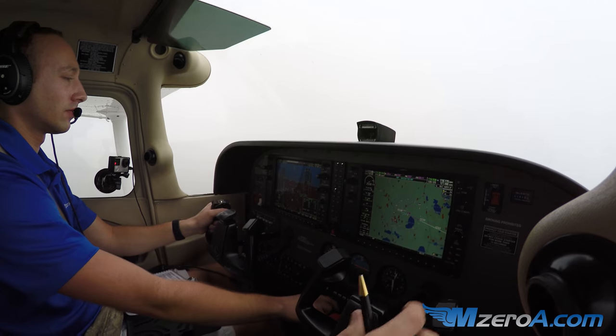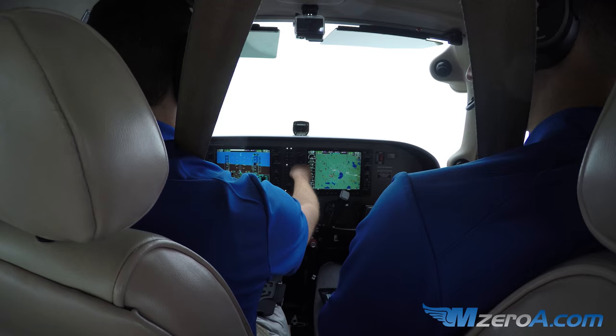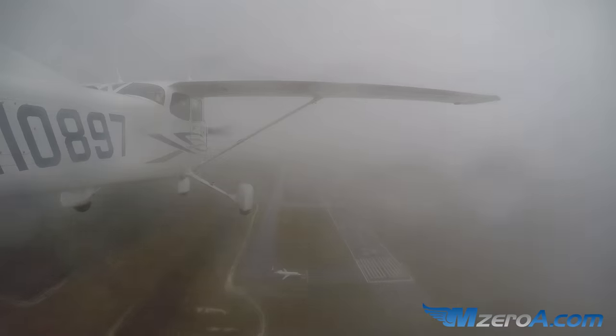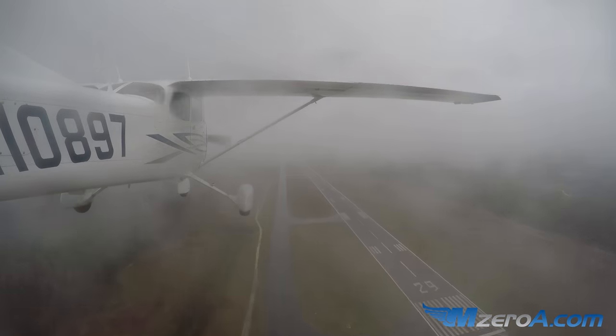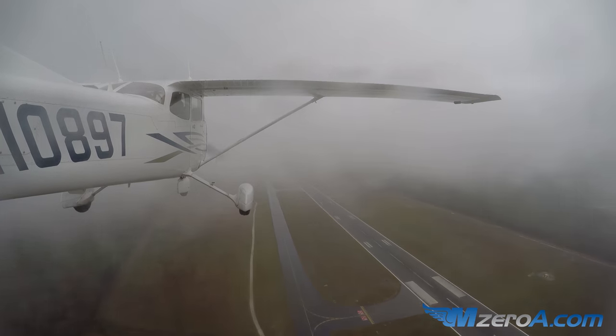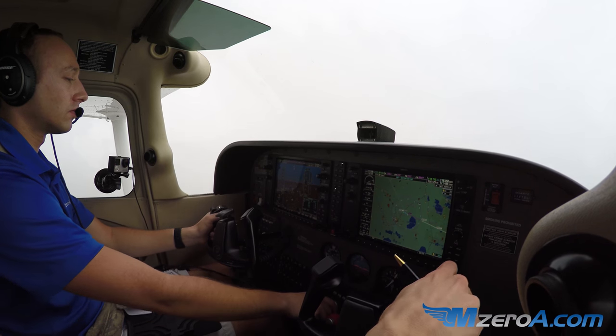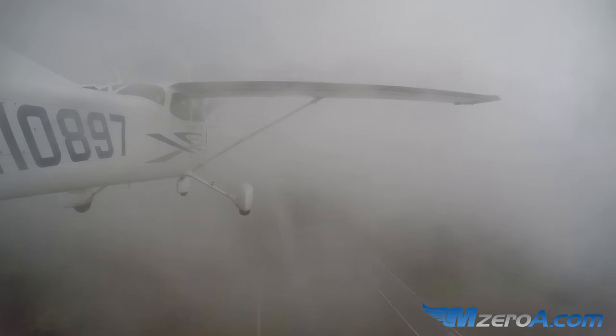I see that missed now, 8907. 180 to 2000. Most importantly, fly that airplane first. Make sure we're climbing, make sure everything else is good. Goodbye, Gainesville. Hello again, Jax. N108907 is going missed, turning to 180, up to 2000.